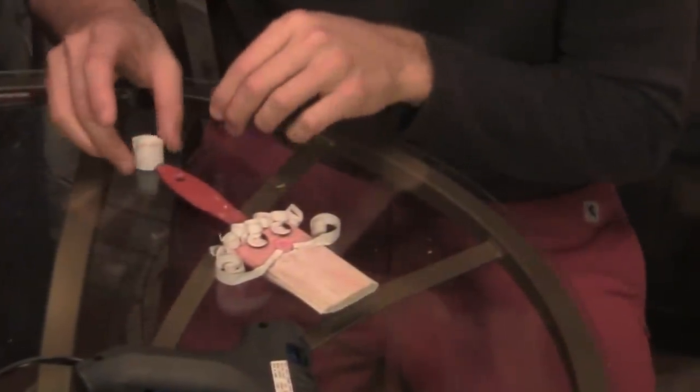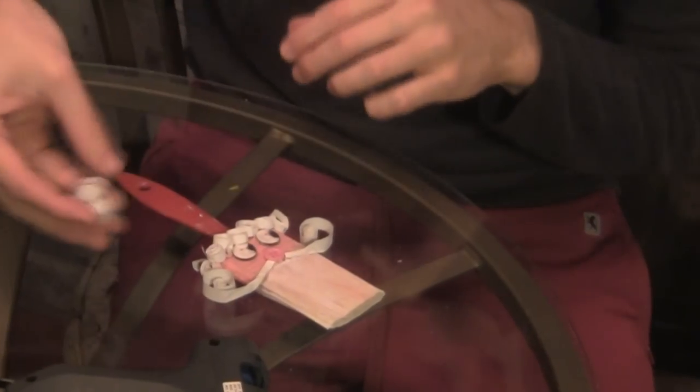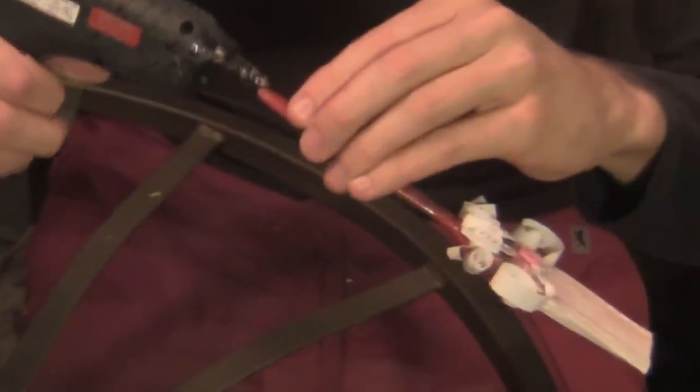Now for the little ball at the end of his hat, we're going to do a bigger scrolled up piece of paper. Just put some glue at the end of that.